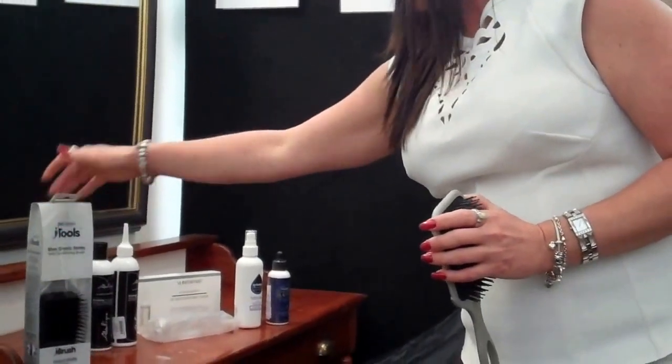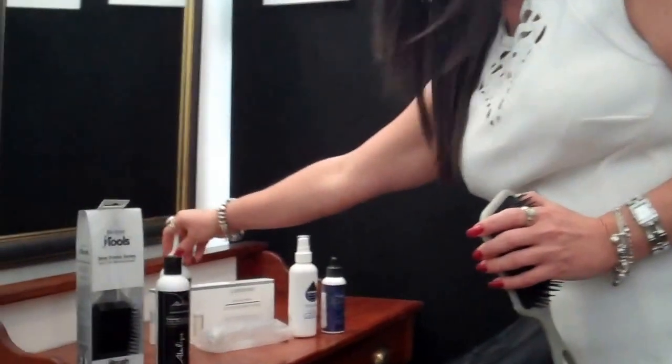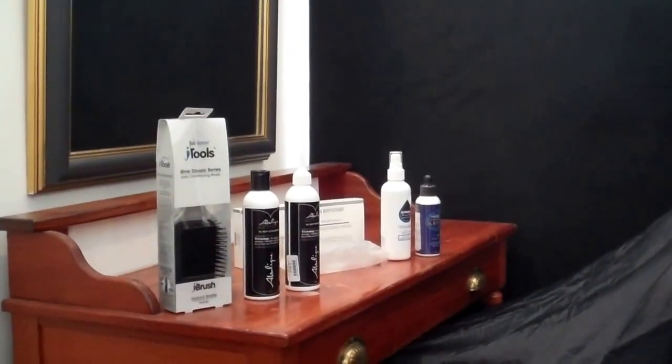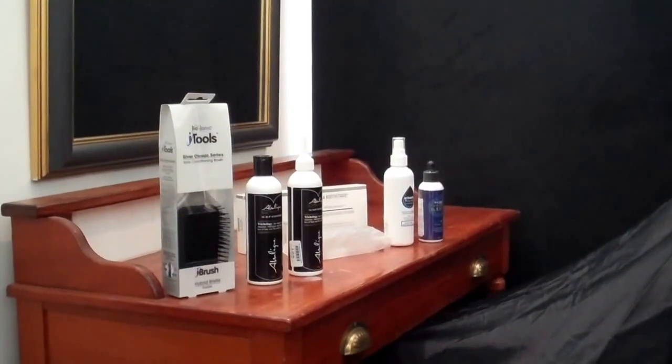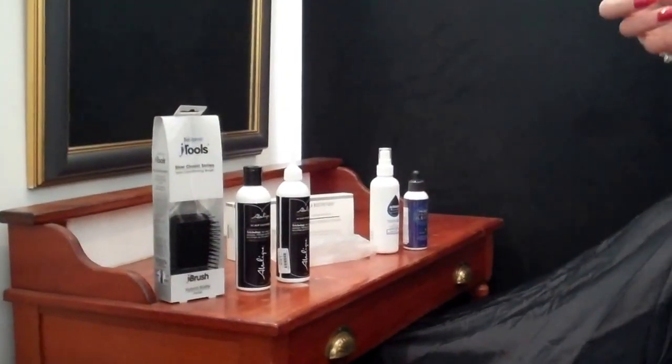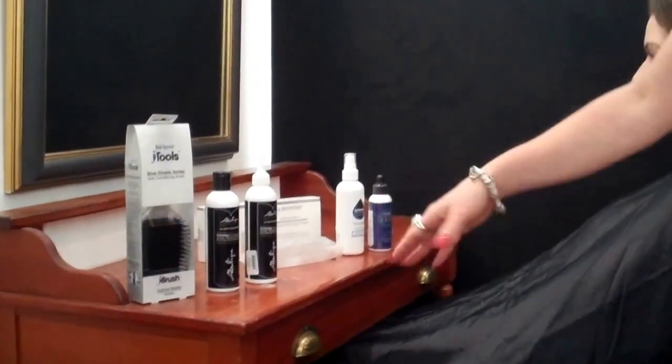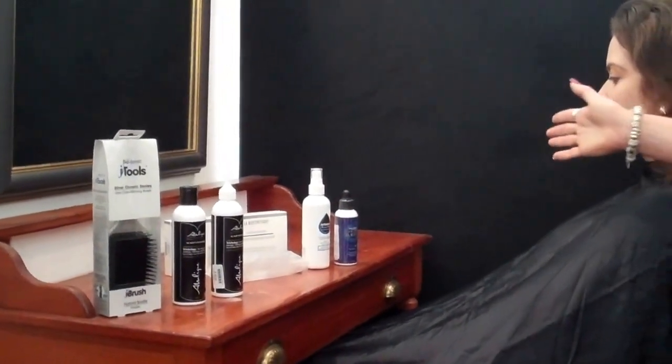We're going to use our scalp brush — scalp brush therapy — followed by scalp cleansing to cleanse the scalp. Scalp is skin; you cannot wash your scalp with a hair shampoo. You wouldn't wash your face with a hair shampoo. Tonic is about opening the follicle to then get our topicals down, and we also use our microneedle. We're going to demonstrate each and every one of these.